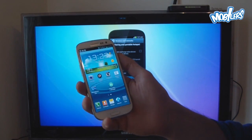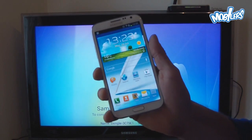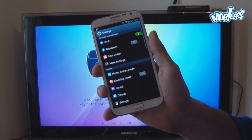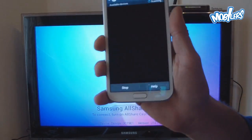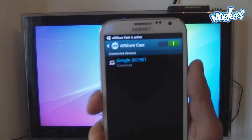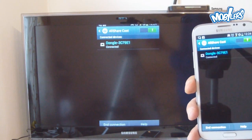Please check beforehand if your device is AllShareCast enabled. The Galaxy S3 and Galaxy Note 2 work with this dongle. To pair them, go to Apps, then Settings, and right underneath Wi-Fi click More Settings, then scroll down to AllShareCast. When you click it, it will look for AllShareCast-enabled devices — as you can see, it found it, connected, and voilà, what I have on my phone display I now have on my big screen TV.